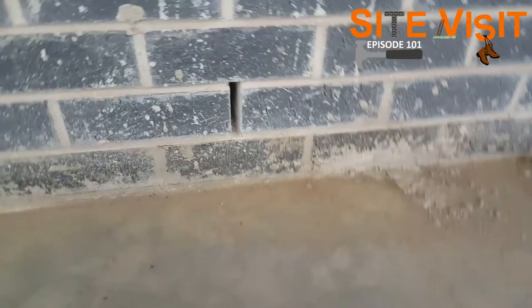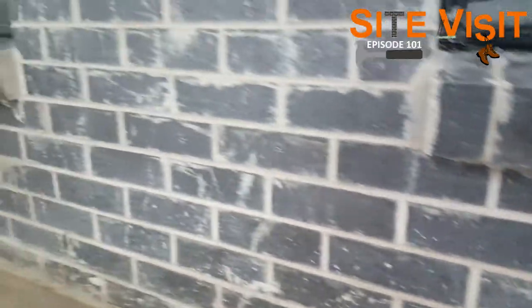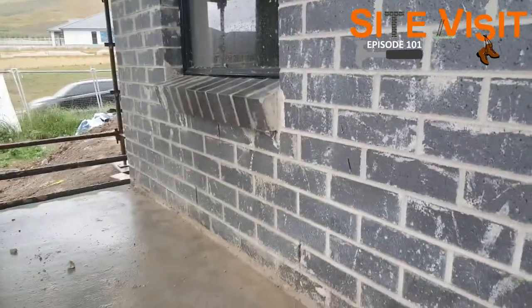And lastly we have the weep holes. As you can see, the weep hole is one brick course up from the first brick course, and then we have another set of weep holes which will be one course below the windowsill — to allow any moisture that gets in through the cavity to escape out.